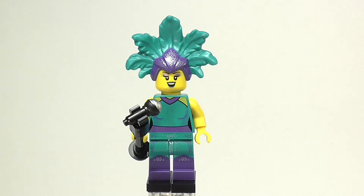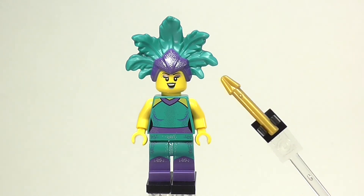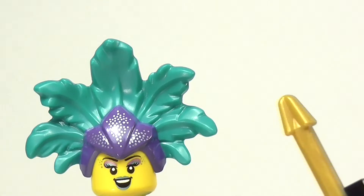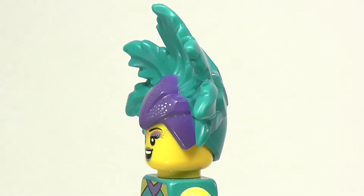This is an amazing figure. It has so much detail on it and it just looks fantastic. Starting off with this figure, the headdress piece is incredible. It looks absolutely fantastic.